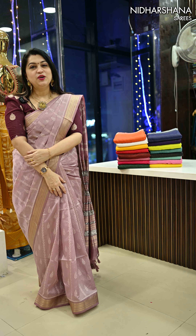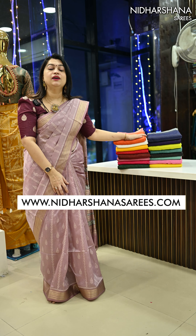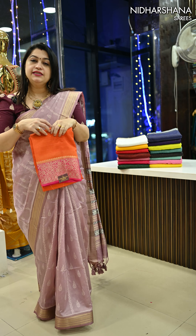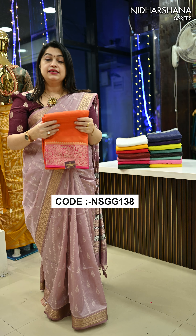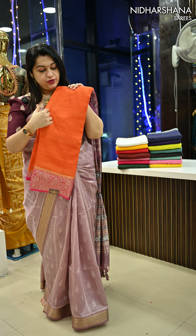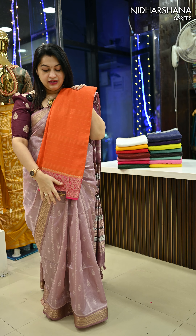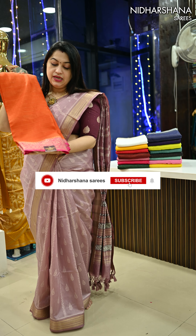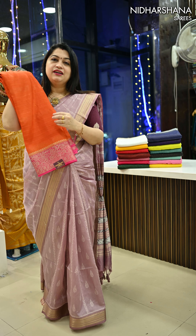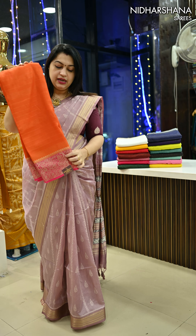Hello everyone, welcome to Nidarshina Sarees. This is one more video in the viscose georgette saree — the third design. We have totally 16 color combinations available in this beautiful viscose georgette saree. Previously we have seen thread and zari, and the second design has zari lines. This third design also carries beautiful zari lines, and in between the zari lines you'll be getting four thick lines, with a beautiful mango motif border. Whoever is not liking the figure concept can go for the figureless concept, and this saree carries a figureless concept.